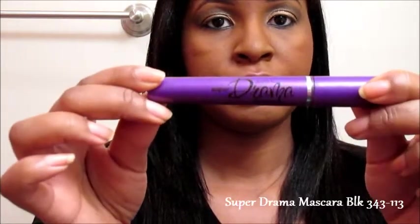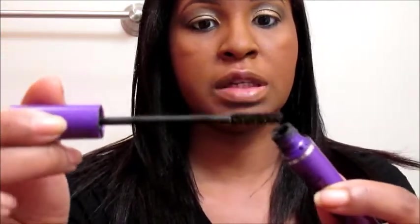Now we're going to move on to our lashes. I'm going to use the Super Drama mascara — this is one of my go-to mascaras from Avon, mainly because of the brush. The brush is amazing; it defines each and every lash, small or long, it doesn't matter. Just like this — every single lash. I'm going to grab my mirror. Alright, we're almost done.